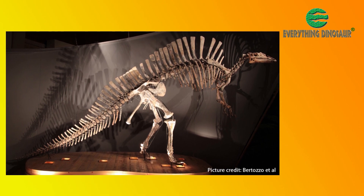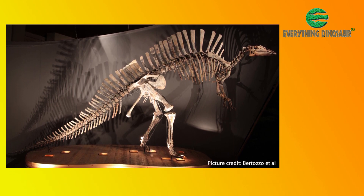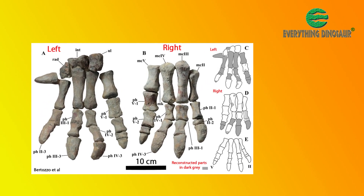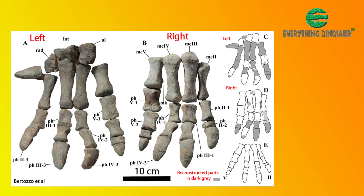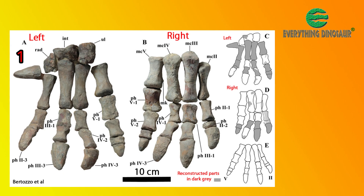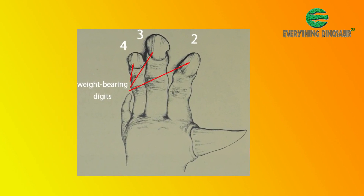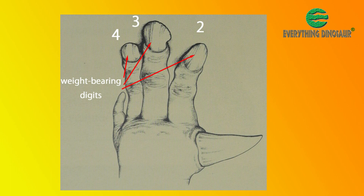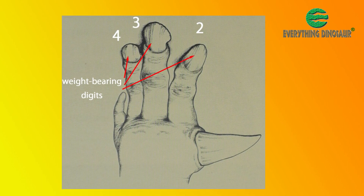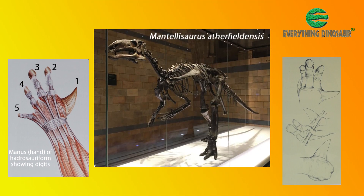Ironically, the Venice exhibit, still on display today, has helped scientists to gain a better understanding of the bones in the hand. The bones of the left hand are particularly well-preserved, undistorted, and almost complete. From this material, paleontologists have been able to establish that the hand was short and broad. Digit 1, the thumb, was a small spike. Digits 2, 3, and 4 were broader and probably the weight-bearing digits. Digit 5 was shorter — a spur that probably was not prehensile and capable of grasping. These properties of Digit 5 are associated with Iguanodon and its close relatives.